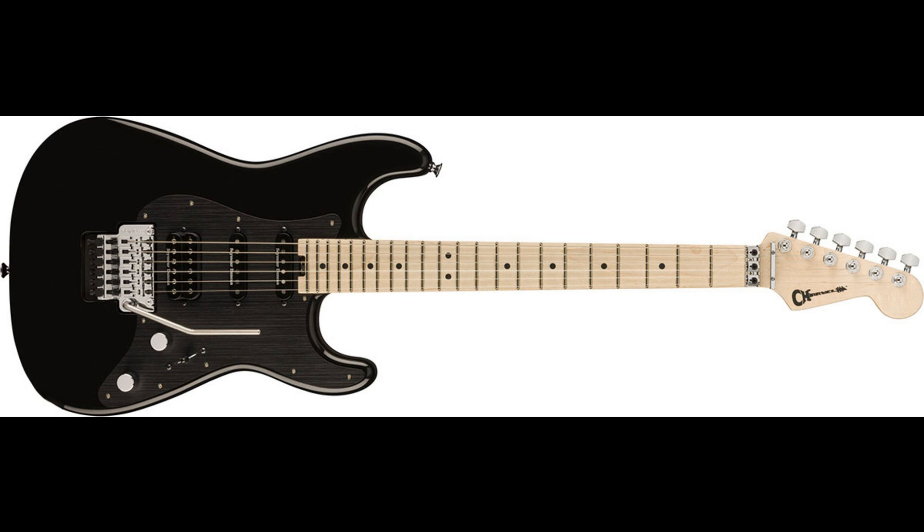The new ProMod SoCal Style 1 HSS comes loaded with everything a player could ask for in terms of sound, style, and feel. A perfect fusion of elegance and high performance, the ProMod Series offerings are designed for a new breed of player whose musical vision and versatility knows no boundaries. These models epitomize sleek, advanced playability for the seasoned professional and the aspiring performer, blending sophisticated style with assertive tone for maximum playing enjoyment.